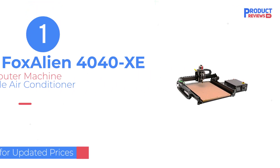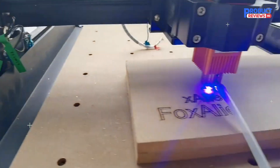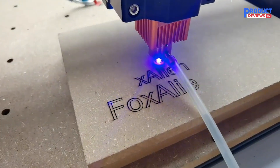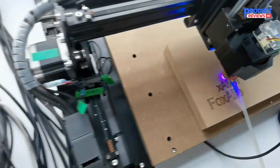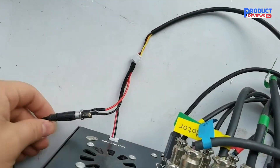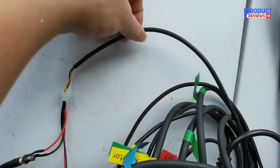Our recommendation number one is the FoxAlien CNC Router Machine. The FoxAlien CNC Router has a 300W spindle and stepper motor that makes it more powerful and efficient, producing maximum moving speeds and featuring a spindle speed range with a max of 10,000. This CNC router comes with a newly designed box, control board, power supply, and emergency stop.